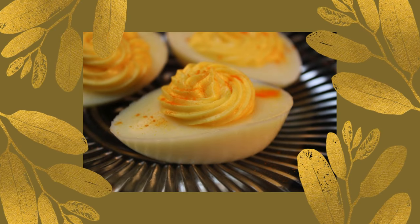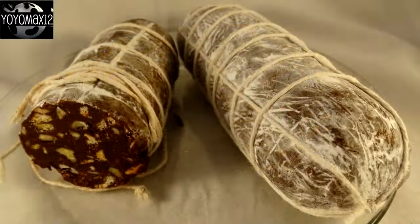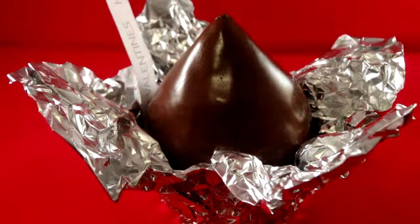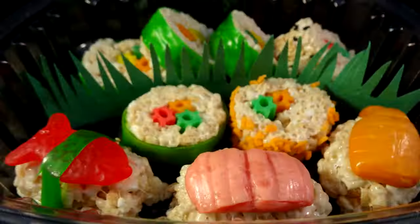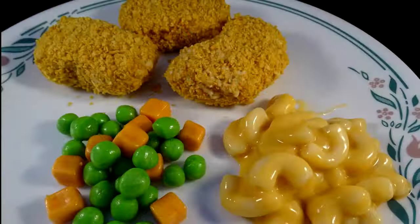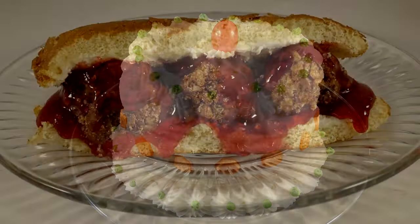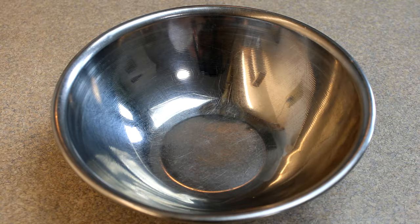Here's another food that fools: deviled eggs. Hello everyone!